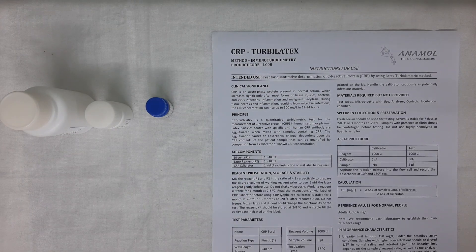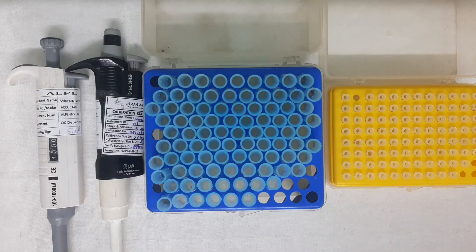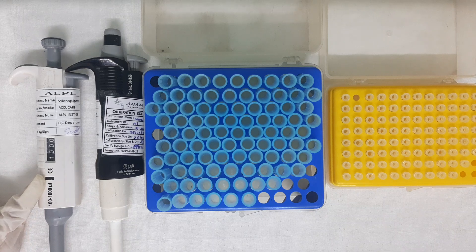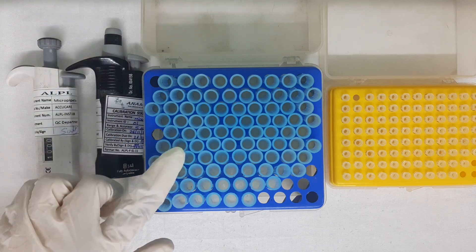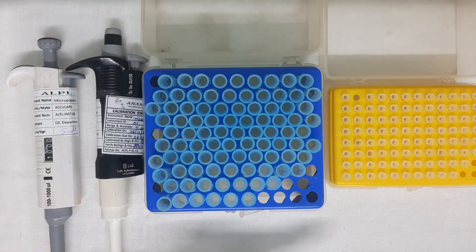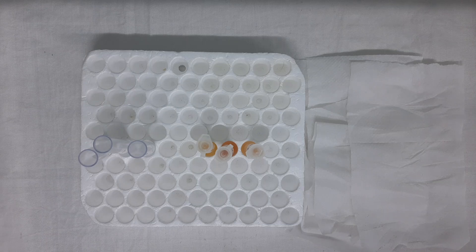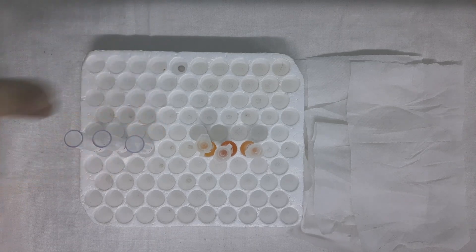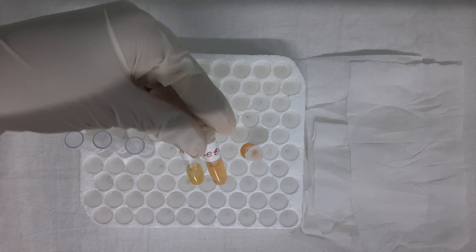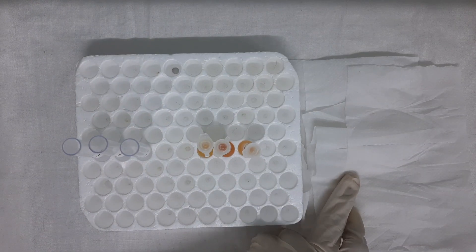We recommend all users to read the instructions for use thoroughly before using the test. Apart from this, you may require additional items such as a clean and well-calibrated pipette of 100 to 1000 variable volume, a clean and well-calibrated pipette of 5 microlitre fixed volume, clean and dry tips of 1000 microlitre and 5 microlitre volume, clean and dry tubes labelled for blank, calibrator, and test, a patient serum sample, and clean and dry tissue paper.